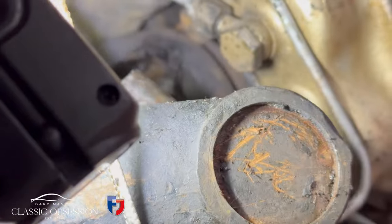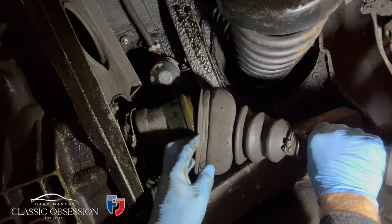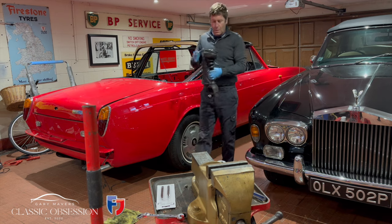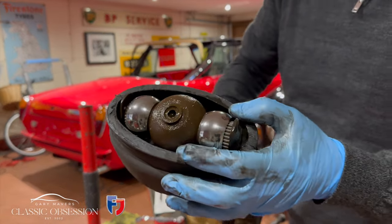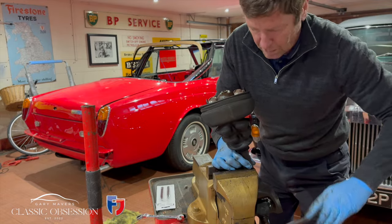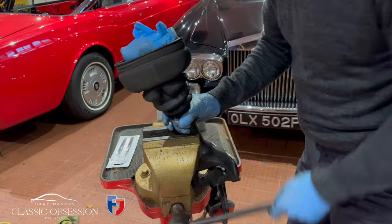The UJ itself is actually held in each end by two circlips. But take care when you remove the short axle, as at the other end where it meets the differential there's a million small steel needles — you drop these, you'll be on your hands and knees all day looking for them. So I improvised with a simple rubber glove over the end, which just holds everything in place while you work on it.